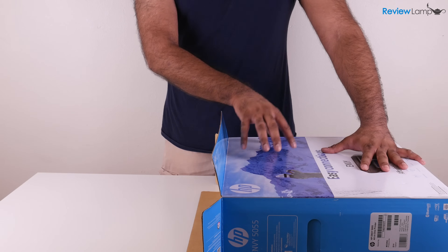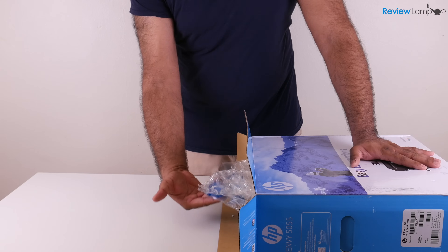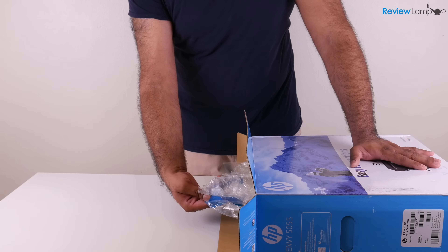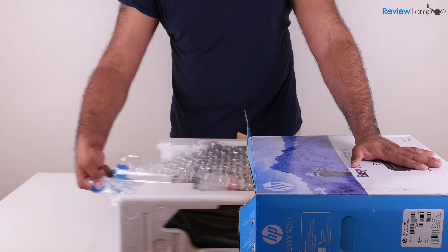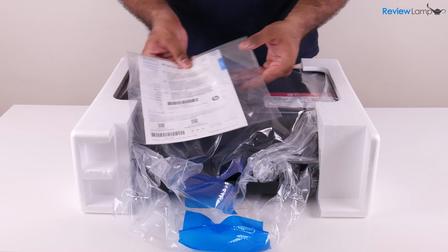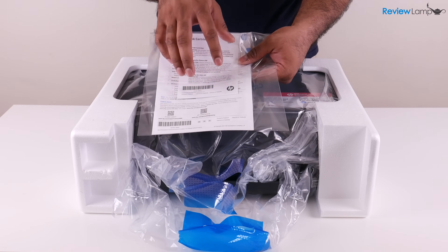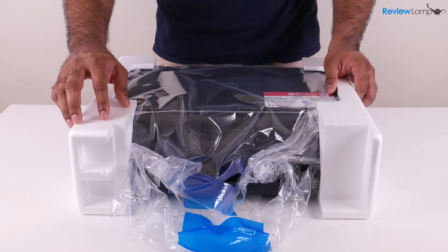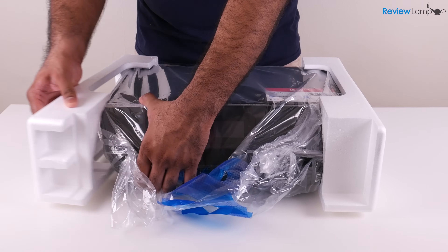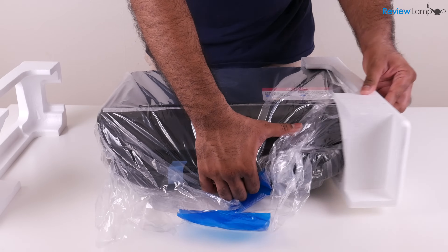Next, you want to lay the printer box flat on its side on a table so that you can actually pull it out. To pull the printer out, there are these bag handles on the inside, so grab those handles and pull it out until the printer slips out of the box. Now that we've got it out of the package, there's also another reference guide inside. We need to get rid of these two pieces of foam — just gently lift the printer up and pull the foam away, and do the same on the other side as well.